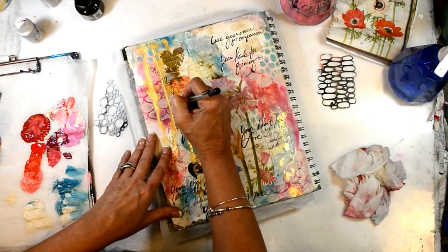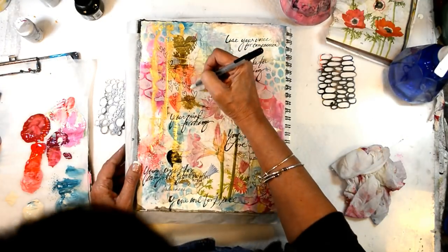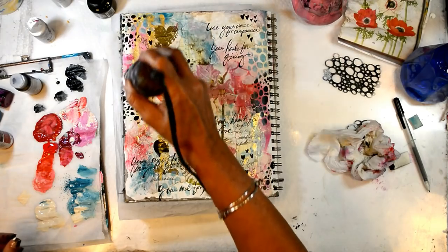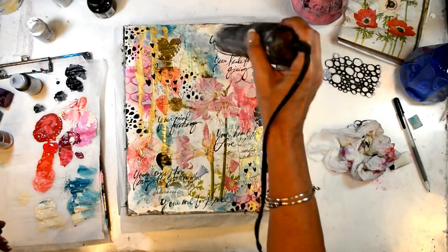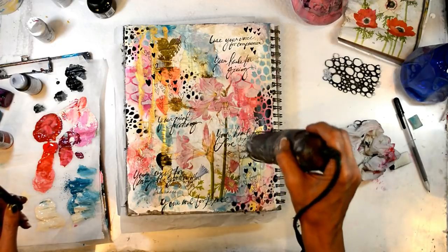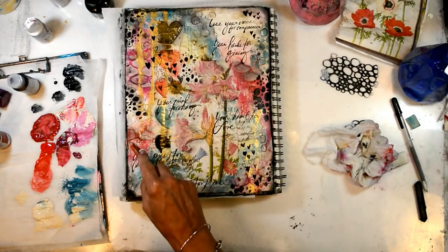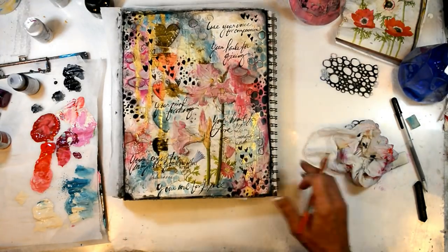I'm adding hearts and dots and little marks here and there wherever I feel it needs it, and to bring some black in, which is a neutralizing color. I'm spraying with the Krylon fixative because that pen is not permanent. I forgot to turn on the camera, so I used my Doodle Minis stencil to get some of those black dots, and then paint to fill in some of those hearts. I've shaded and added some little bits here and there — doodle circles around the flowers — and gone around it with my pastel.